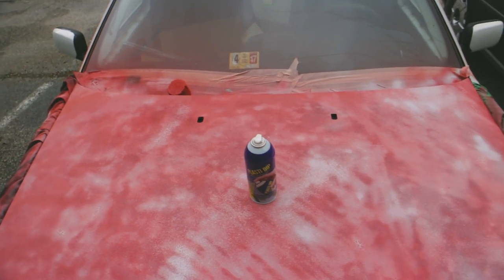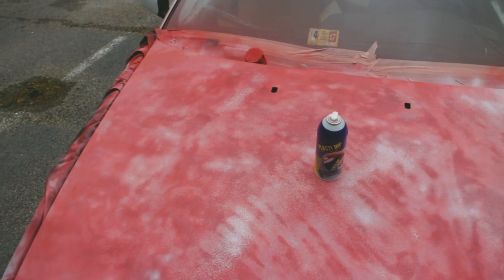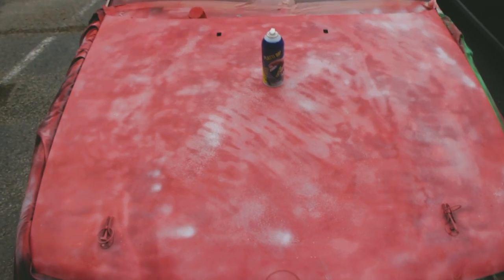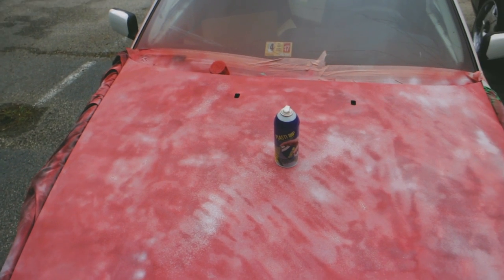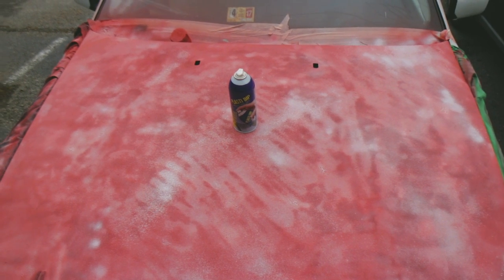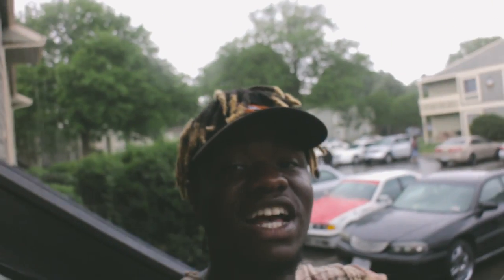Instead of being bummed out, I still have about half a can of plasti dip left, so I'm just going to keep spraying evenly and run with whatever it looks like. It sucks, but you live and you learn. I'm doing these YouTube videos and learning every day — you can clown on me all you want, but it's a journey man.